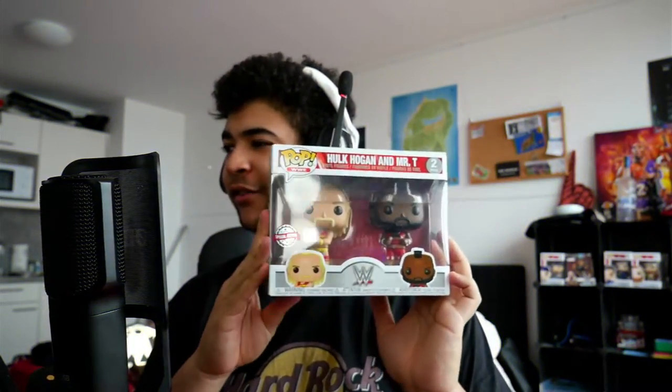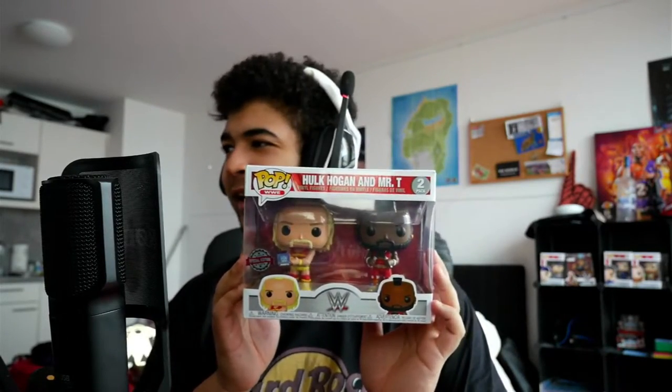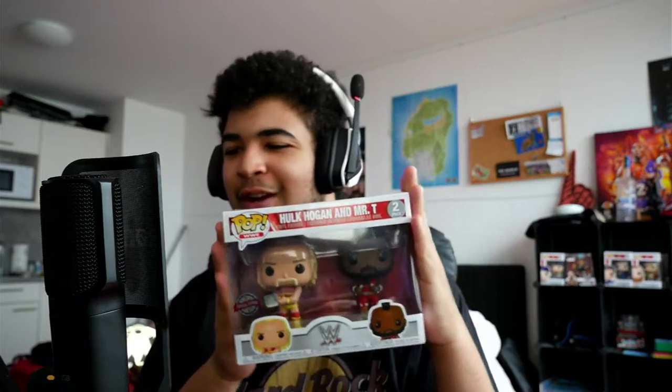Right then guys, we have it in front of us — the Hulk Hogan and Mr. T dual Funko Pops set. How sick is this? Like seriously, how sick is this man? This is going to look so good for my collection behind me, as you guys can just about see right there if I can get my finger pointed to it. How sick is this man? I'm so gassed.